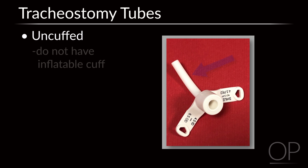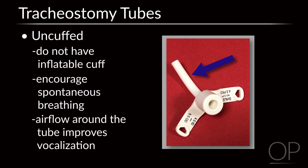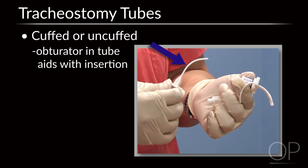Uncuffed tubes do not have an inflatable cuff and are most commonly used to encourage spontaneous breathing in patients, or to improve airflow around the tube, allowing for improved vocalization. Both cuffed and uncuffed tubes have an obturator within the tube to aid with insertion.